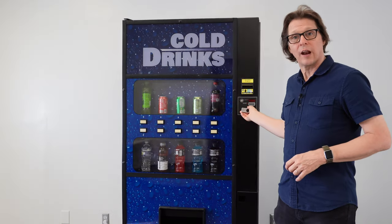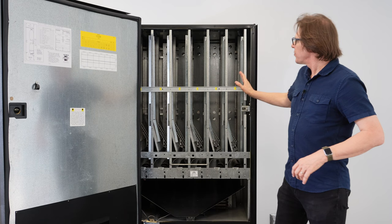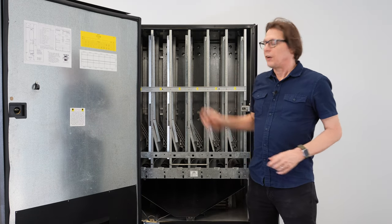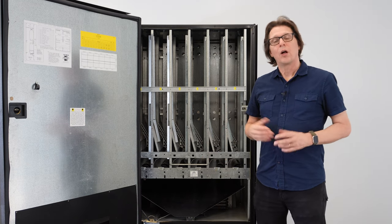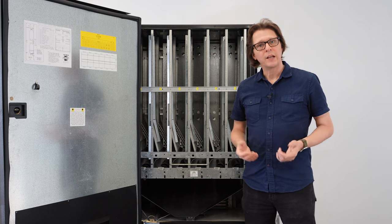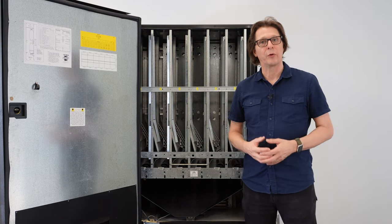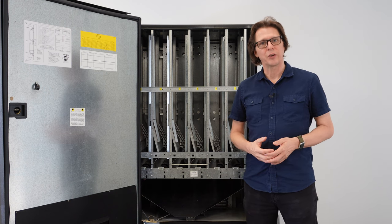Looking on the inside of the Royal Merlin 4, we've got six columns in the front and six columns in the rear. It also has a unique feature of being a guaranteed delivery system. In other words, if the customer does not get the product they purchased, they are able to make another selection or get their money back. This eliminates any unnecessary service calls.